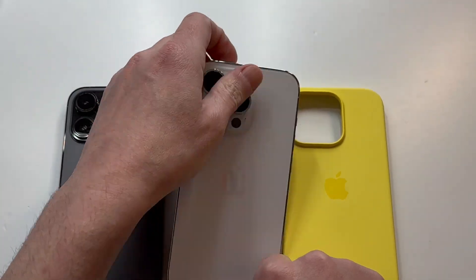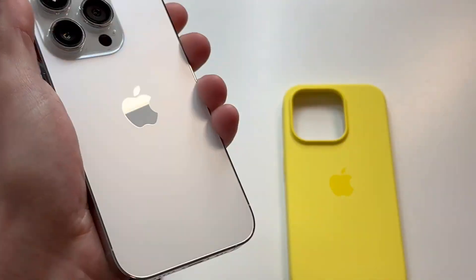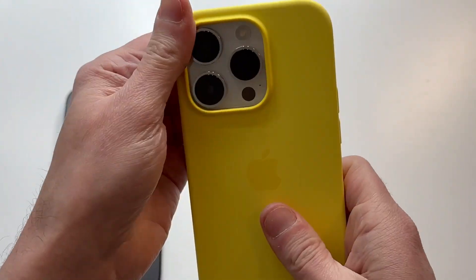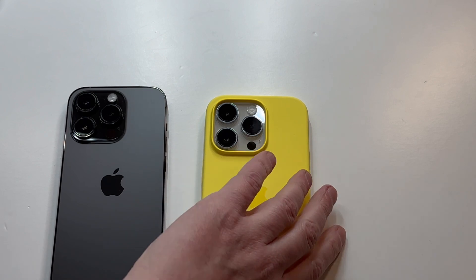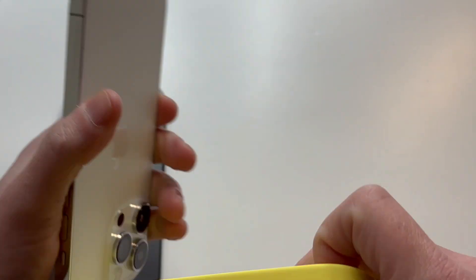Let's check out which color looks good. Taking out the white first — wipe it down, shine it real nice, slap it into place. That's how it looks. I do like the white on yellow. It's a bright case so it actually doesn't look bad — the color combination is nicely done.